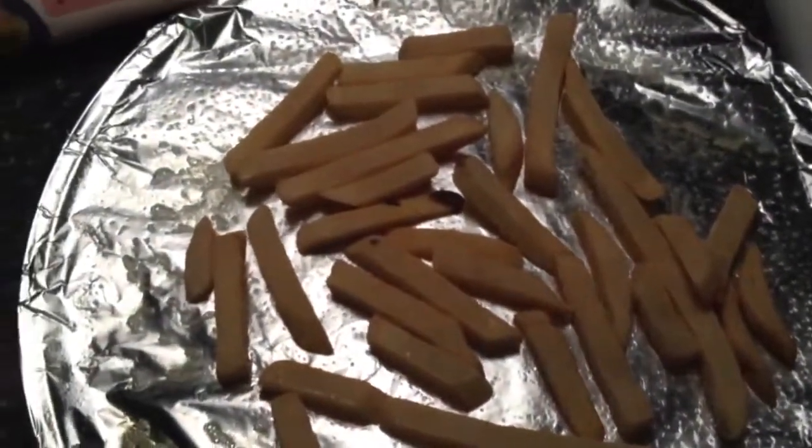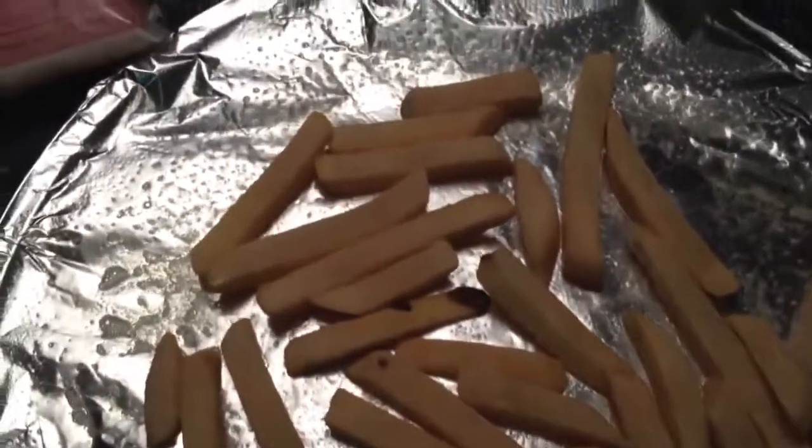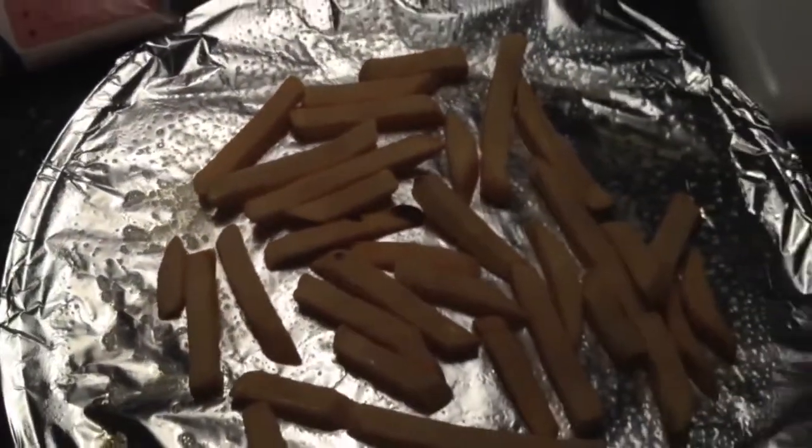So this is one serving of the fries, and I just lay them on there. You spray the Pam on the tinfoil, and then throw your fries on top, and then we're going to stick these in the oven.